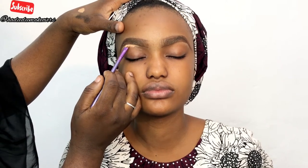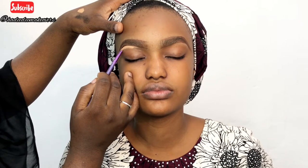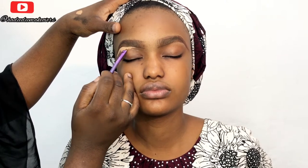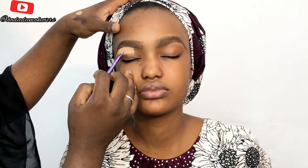I'll be using the Ferrari concealer — the lighter shade will go on her brow bone area, and the darker shade will go on the inner part of her brows, just to make my nose contour easier.